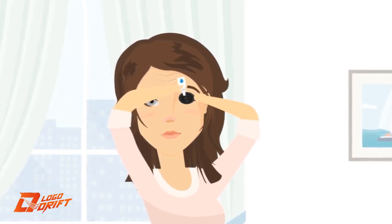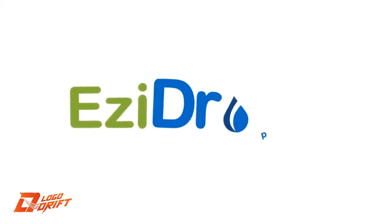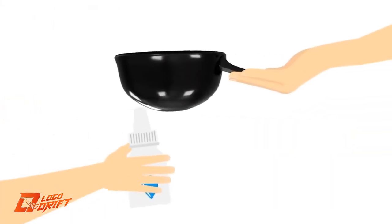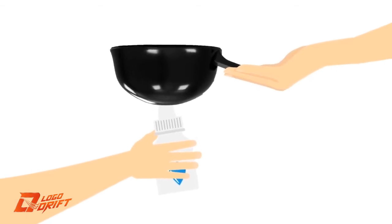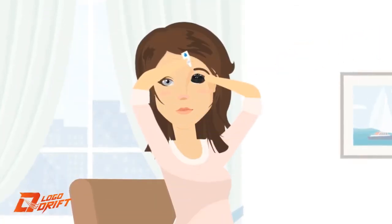The clever part is that you won't even see the drop coming. Here's how Easy Drops works: first, sit down on a chair, then hold the Easy Drops applicator by the handle and turn it upside down. Put the bottle's nozzle directly into the center of the Easy Drops applicator.